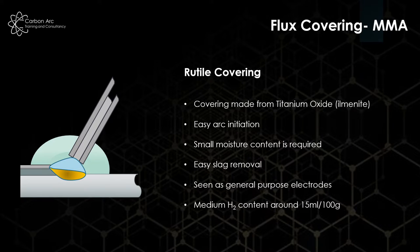The last type is the rutile covering. These are generally general purpose — they don't have as good impact properties as basics, but we have a lower amount of hydrogen in the electrode itself. A little bit of moisture is needed in the covering to keep it together, but we don't bake it. Very good arc starting, easy to use, easy to run — so maintenance electrodes for little bits and pieces where toughness values are not essential.